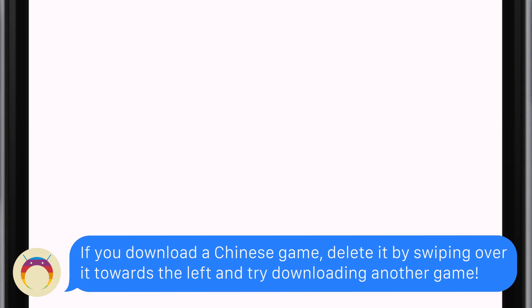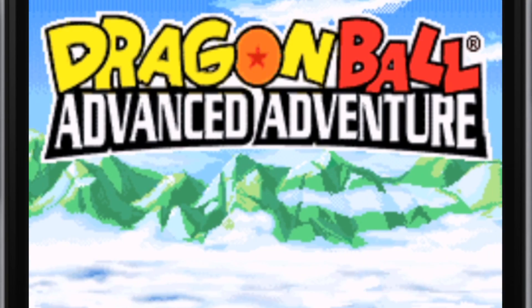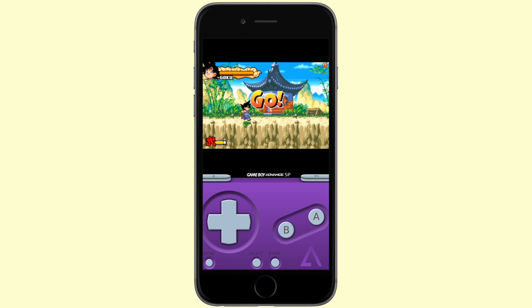Once you have your games, you can head to the My Games section, go to Platforms, and then you can see all your games separated by the console that it's under — GBA, N64, whatever the case may be — and you can have fun playing all of these awesome games.